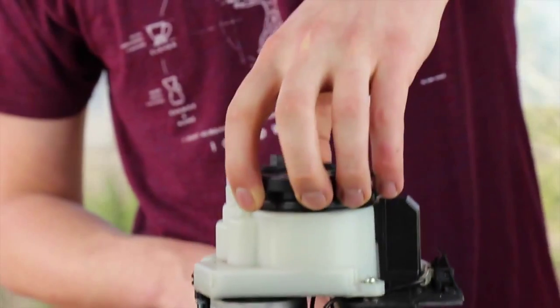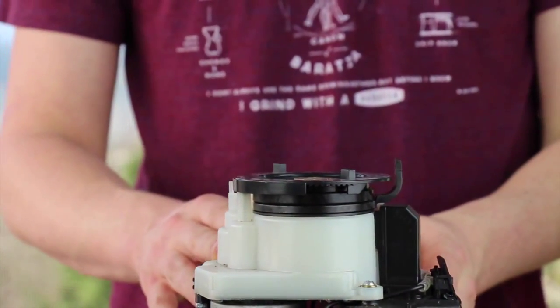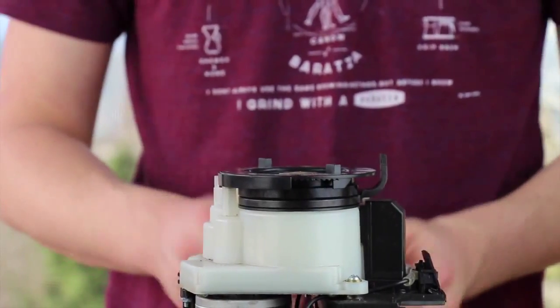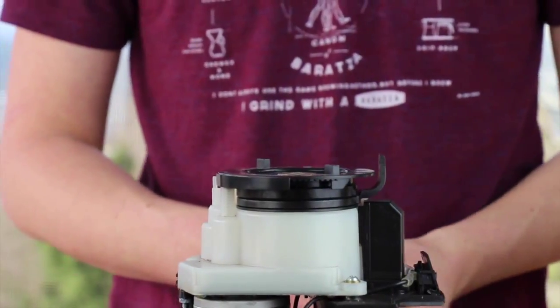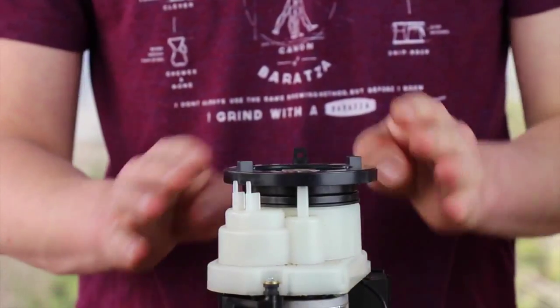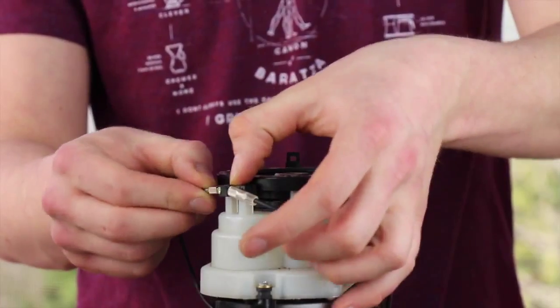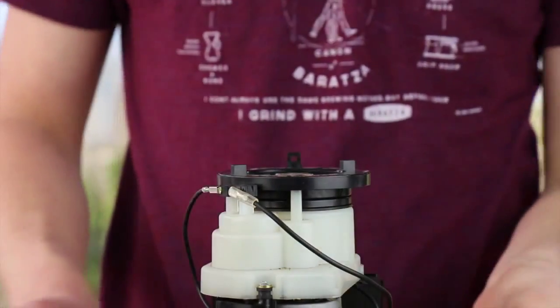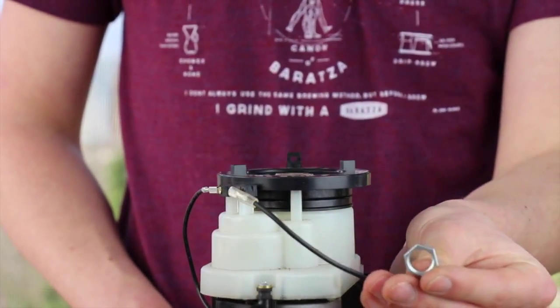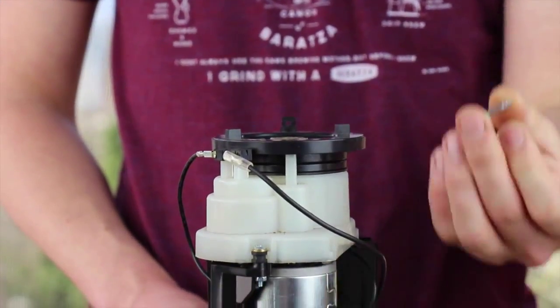If you need further assistance installing your adjustment ring, please reference our separate troubleshoot guide and video. Now that I have the adjustment ring in position, I can put the interlock switch back on top of the gearbox. At this point I have but one leftover part — the machine nut from the old timer switch. We can discard this.